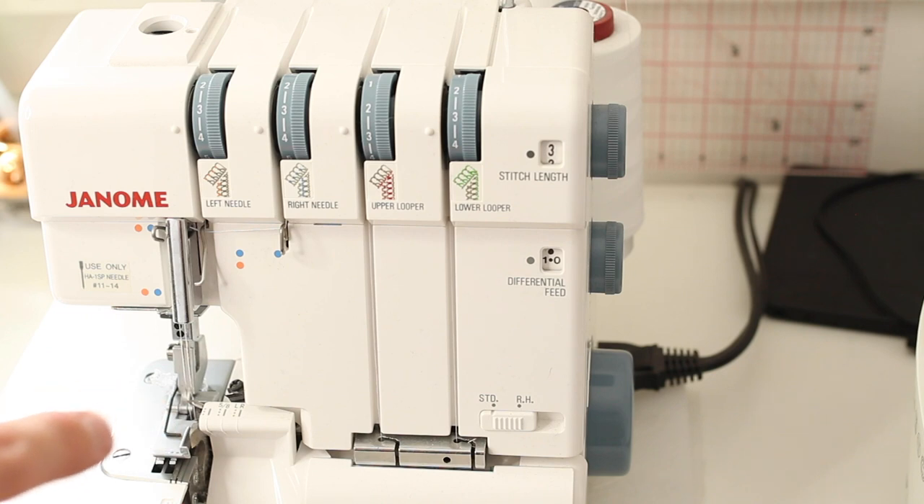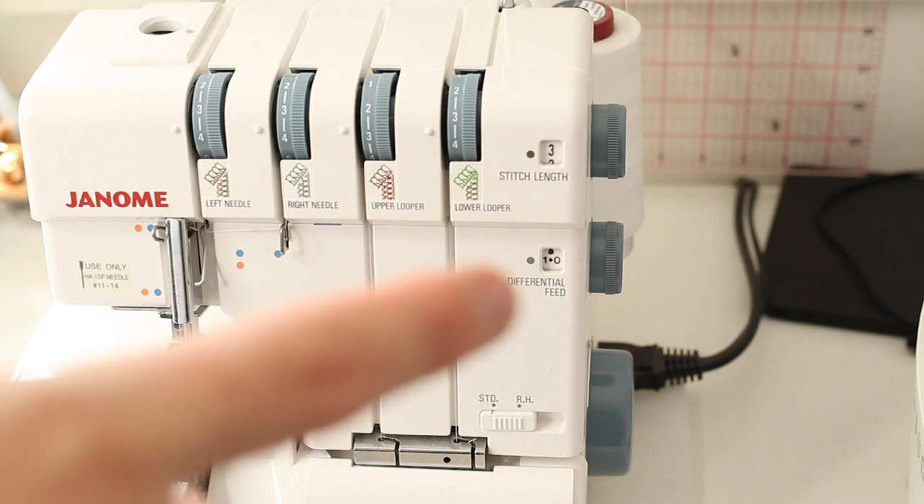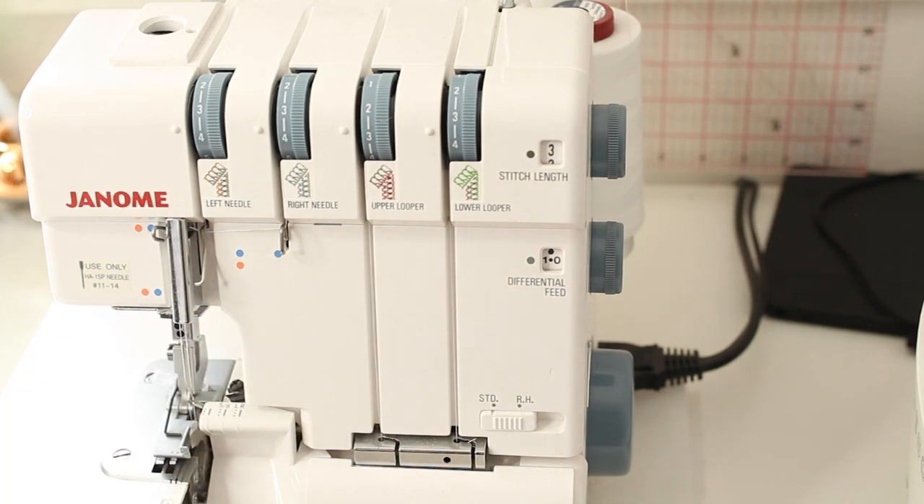When the differential feed is set to one, the feed dogs move at the same speed, so your fabric feeds through evenly and should come out even — not stretched or gathered at all. When it's set to less than one, the front feed dogs move slower than the rear feed dogs, stretching the fabric as it's sewn. This is effective on more lightweight fabrics that may pucker.